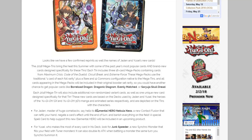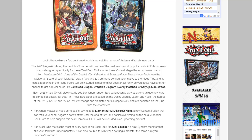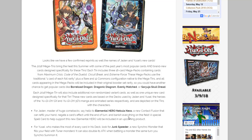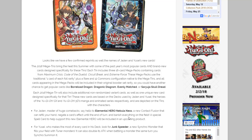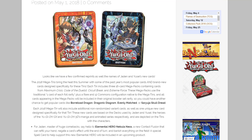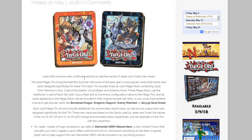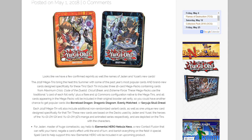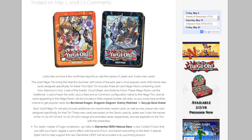We also have the names for the new cards for Jaden and Yusei. The new Elemental Hero is going to be Elemental Hero Nebula Neos — it has been confirmed as a Neos monster. I still love the art. I'm guessing it's going to be Dark Panther and Grand Mole as the two fusion materials, because of the darkness around them and the drills — that's definitely Grand Mole.